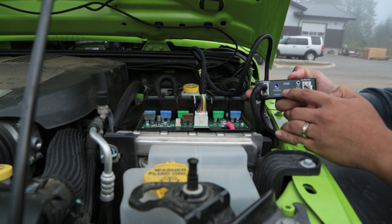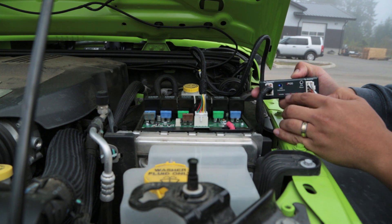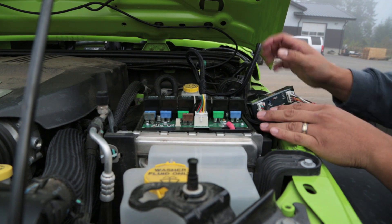Now, automatically, you can see that we have a blue light saying that it's got power, so we're going to test it out here real quick before we clean this up.